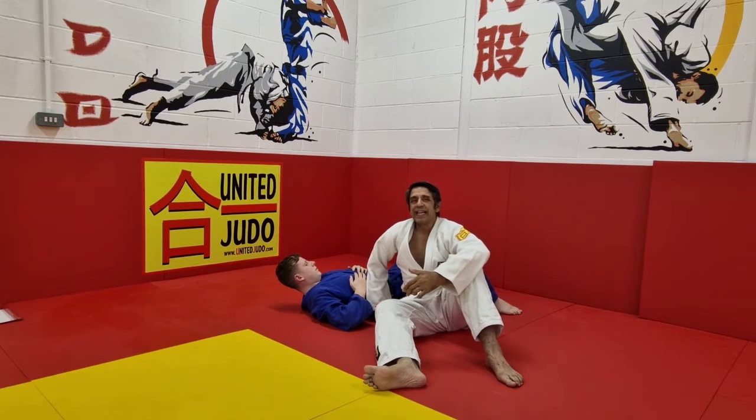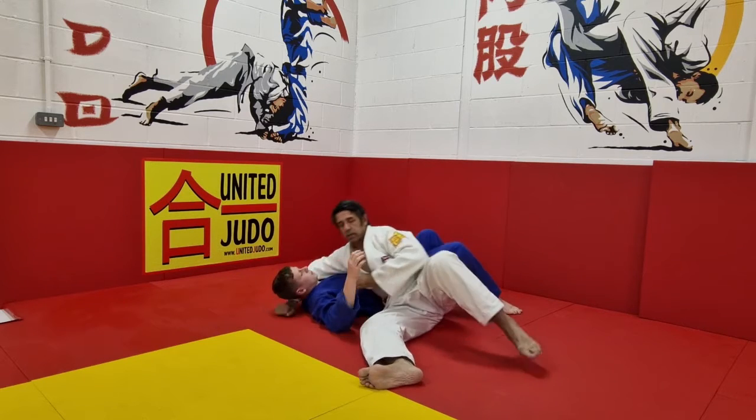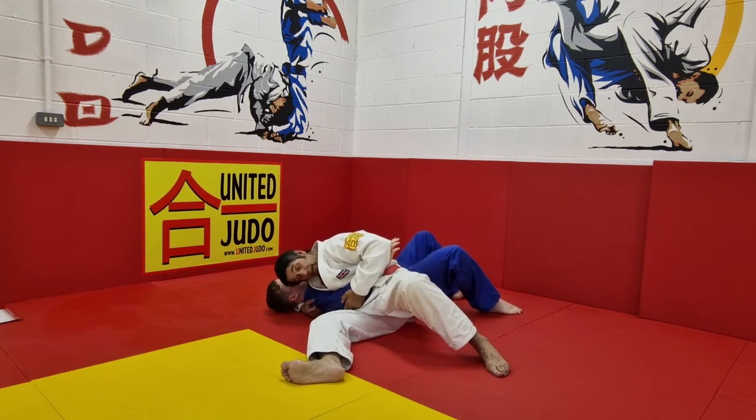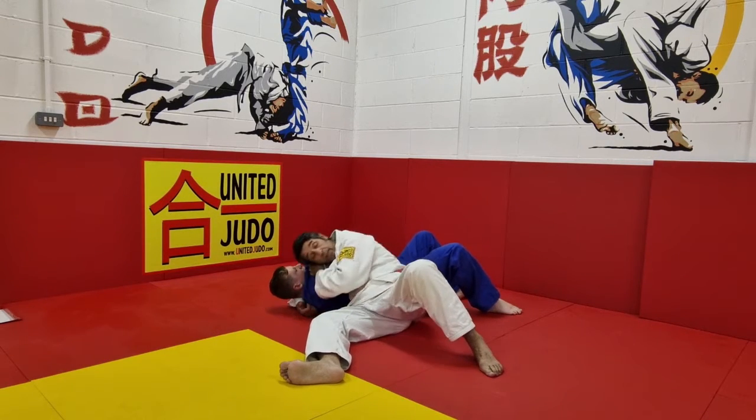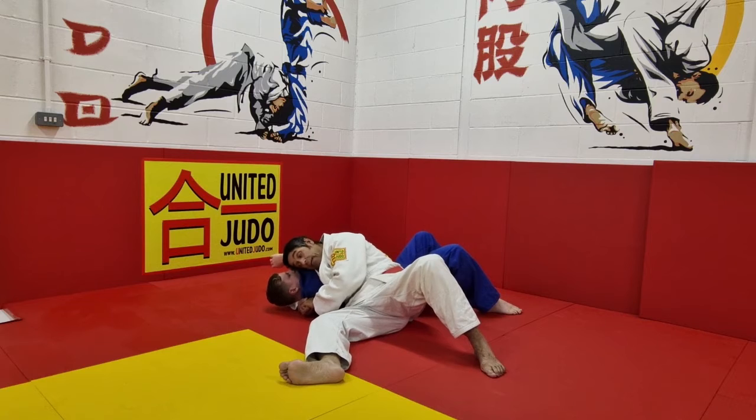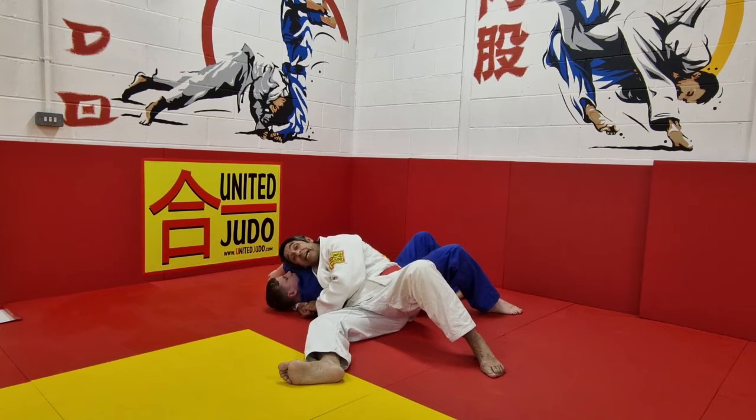Here I'm going to show you how to do a Tate Shiho Gatame, the length waistful quarters. There's a very easy way of doing it if you start off with Kesa Gatame. Starting off in Kesa Gatame here, as you know from our old videos. It's very simple — we go over the top and join our hands together and keep our weight down.